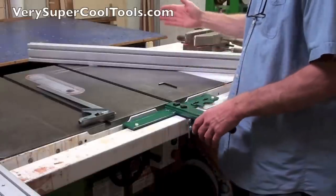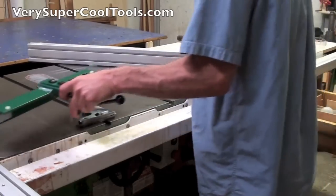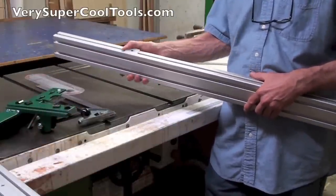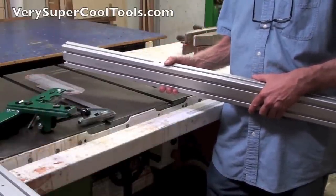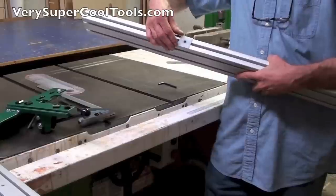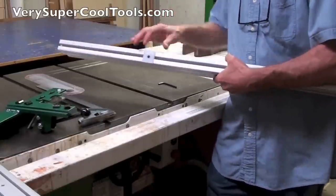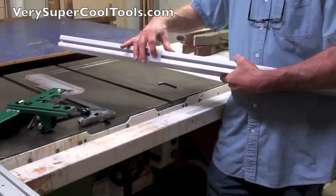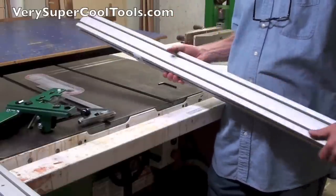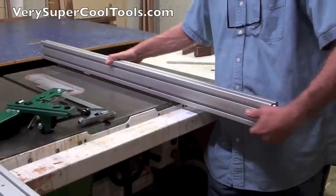The way I attach the extrusion to the T-square unit is really simple. You can see I have the nylon glide on the bottom already. It's not tightened down so tight that you can't move it — it doesn't have to be super tight. If you make it too tight it'll flare and won't lay nice and flat against the bottom. Just enough to keep the set screw below the level so it can't scratch your cast iron top. What I like to do is let the extrusion hang off the table saw a little bit like this.